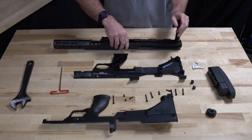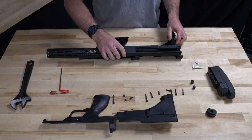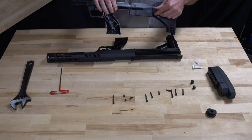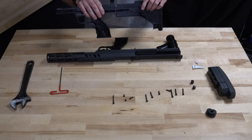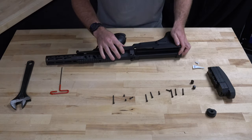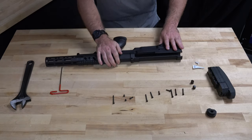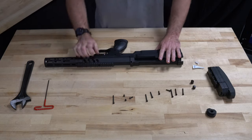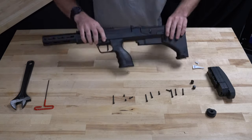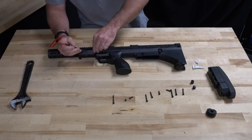At that point we're now going to put our panels back on. Set our receiver inside our left side. Place the right side on top, making sure our mag release button is still in the vertical position. We're just going to do reassembly in the reverse order, starting with our small screw above the trigger guard.